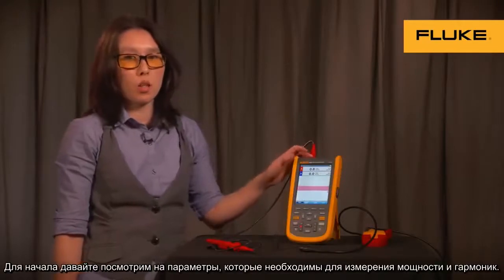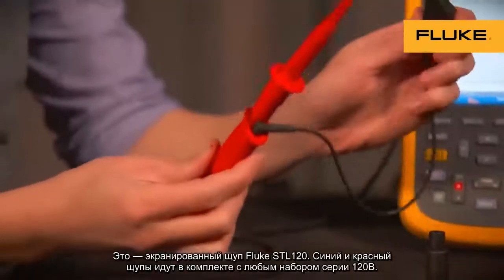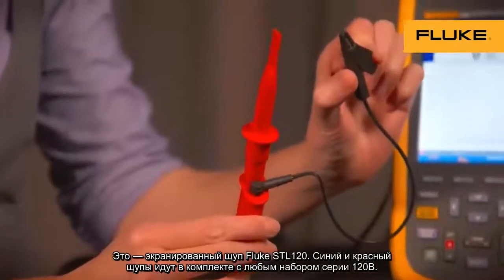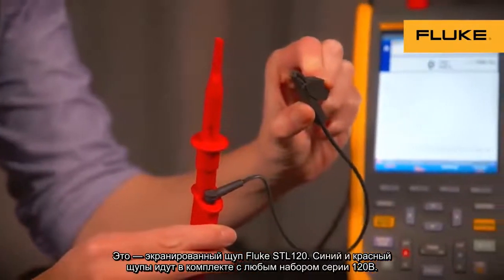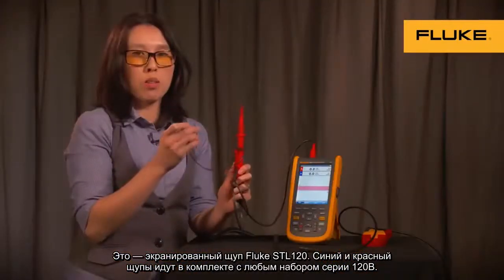To get started, let's take a look at the probes required to perform the power and harmonics measurements. This is a shielded test lead, the STL120. It comes standard — two of them, a blue and a red one — with any 120B series kit.